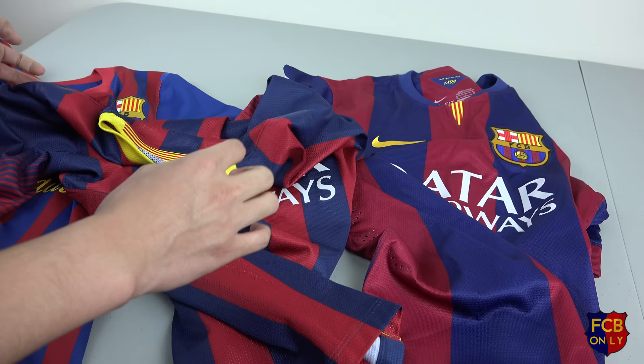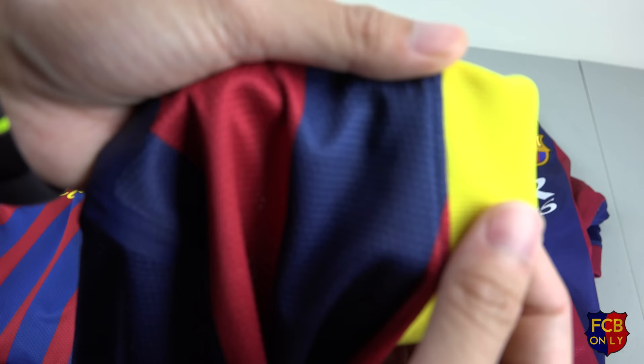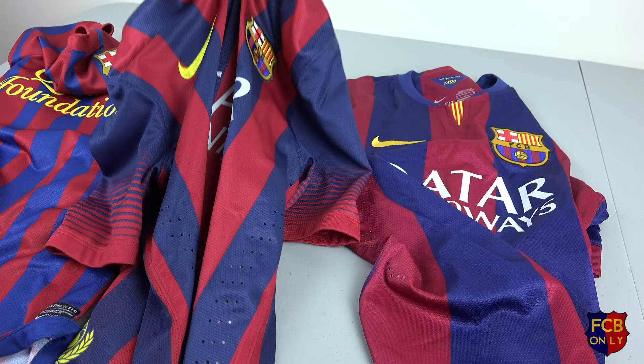For the neck, the materials are the same. It's just the design that's different. So it's just the design that makes it different, but for the material and the feel, they're the same.